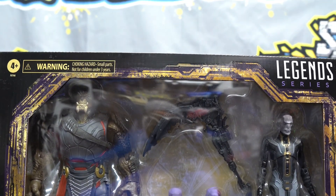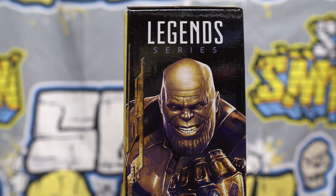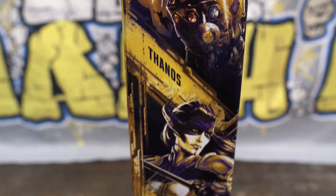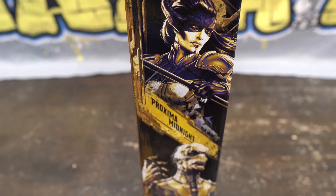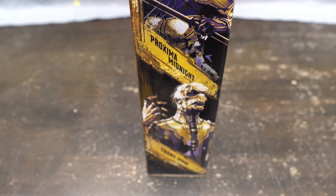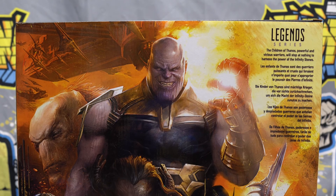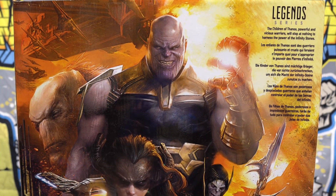Those figures you get in there — we got a side view. Look at Purple Grimace or Bronze Grimace right there. Scroll down right here. Thanos, we got Proxima Midnight, and then we got Ebony Maw. And here's a back shot of the awesome artwork in the back — look at Thanos right there, and that big front piece right there. Just looks so cool.